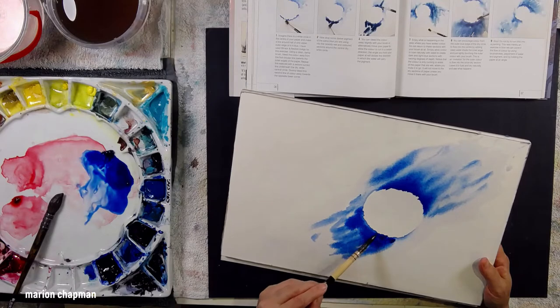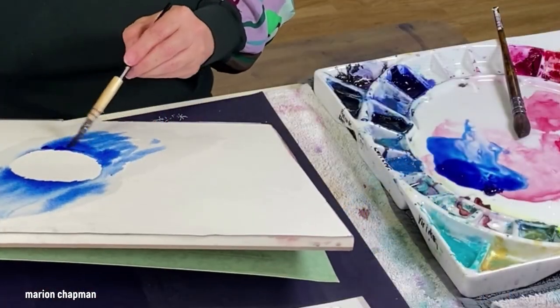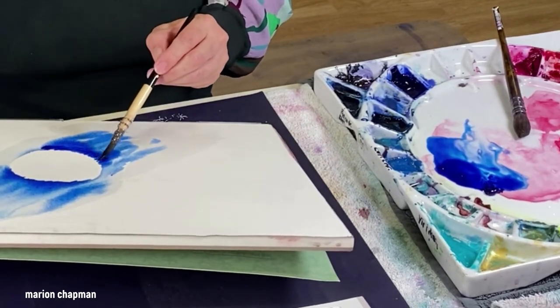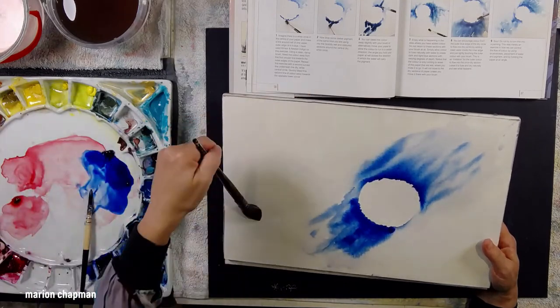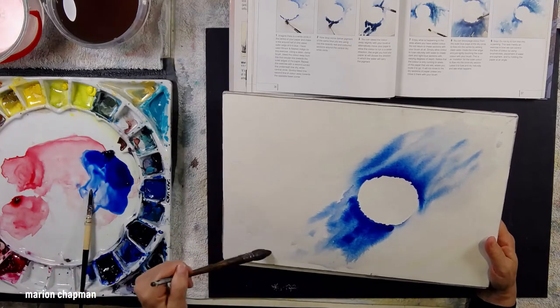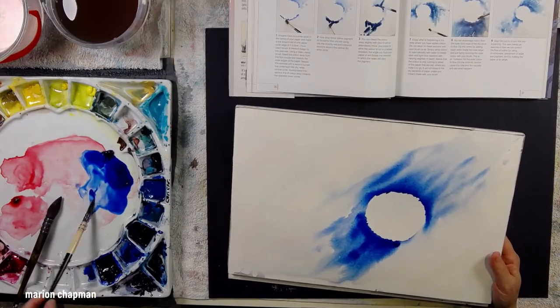I'm doing the same thing on the other side of the circle — putting down a bit of blue and wetting around it, then coming back and adding more blue. I'm purely following her steps at this point and just adding and adding. Because the whole section surrounding the circle is very wet, I'm adding lots and lots of water using a large mop brush, continuing to make it go around the rest of the page.